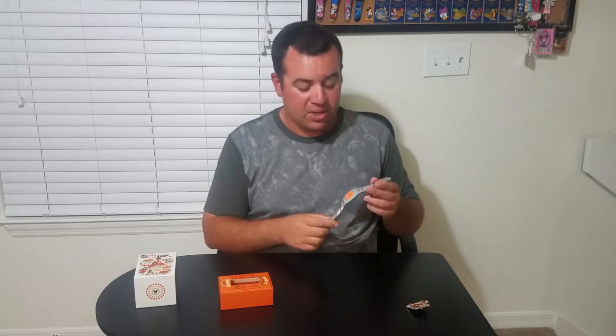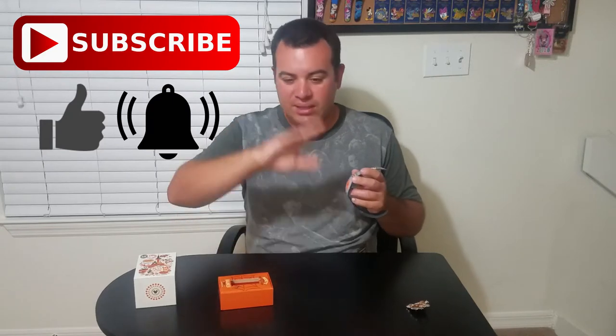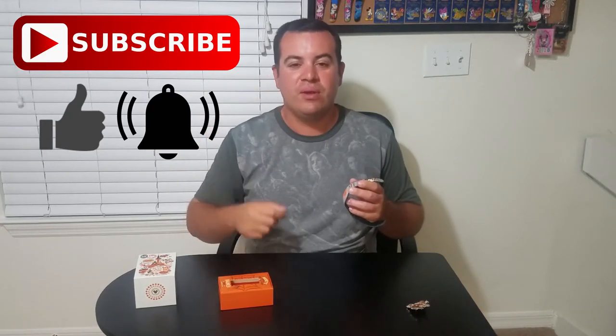I hope you guys enjoyed that glow-in-the-dark Magic Band because I definitely did. It does look much cooler in person than it does on video. Thank you for watching, take care, and I hope you subscribe, hit that little bell, so you know when we have more videos coming up. The next Magic Band we're going to do is the one from Mickey's Very Merry Christmas Party, which we'll be attending. Thank you and take care.